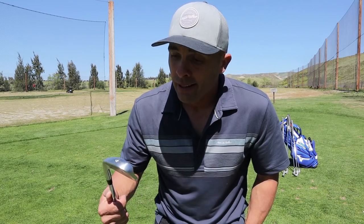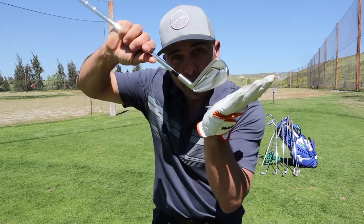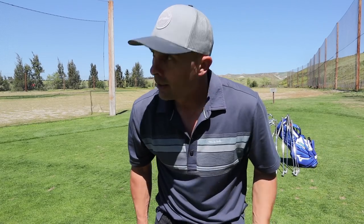Hope this is helpful if you're on the fence about what to buy. Get fitted — mine are fit two degrees flat. Have your lie angle adjusted and go hit them first to make sure you like them. Thanks for watching!